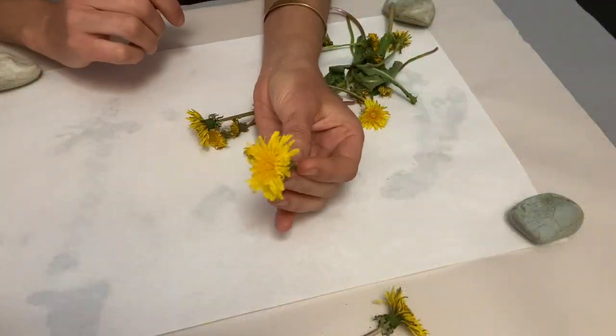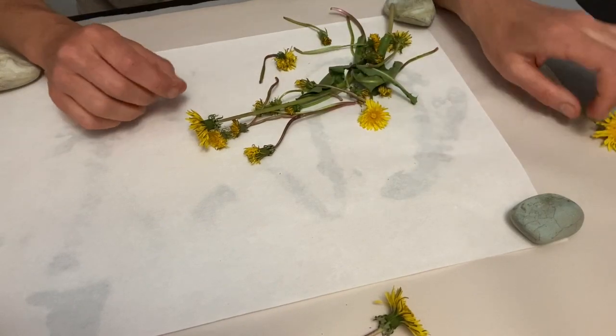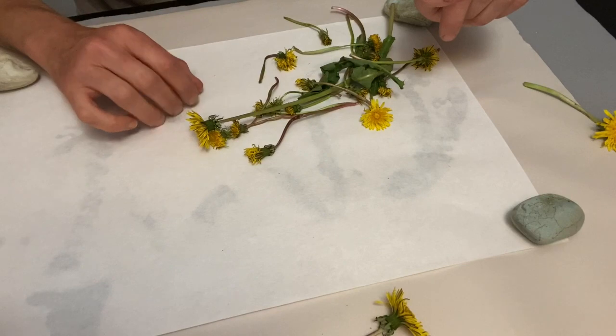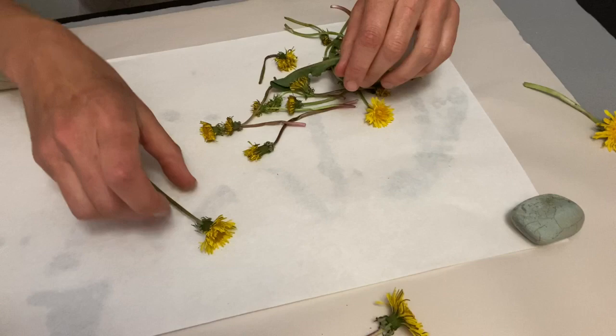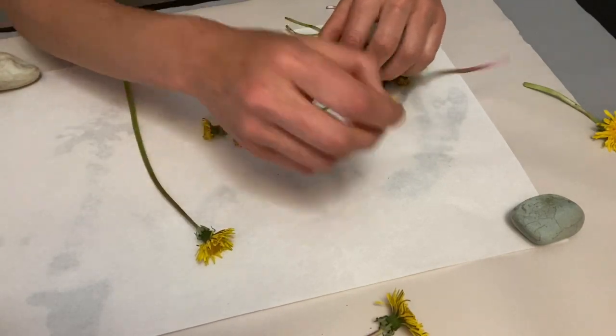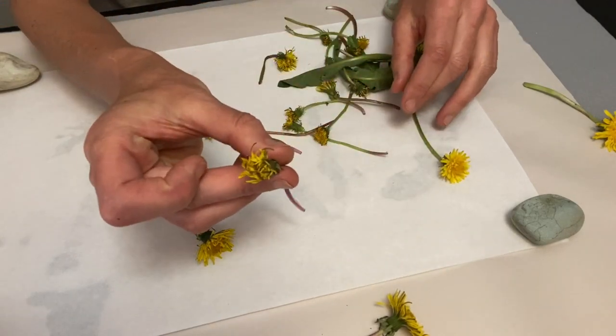I have brought home some of our beautiful dandelions and I'm going to arrange them. This is some of my rice paper, but any white paper will work well. This one's a little more absorbent and it's an experiment — I have not done this yet. So I'm going to arrange some of my dandelions here. These I picked earlier. See how they've already wilted?